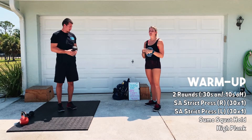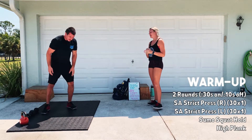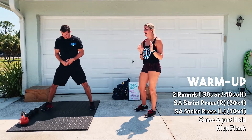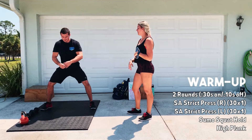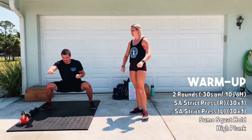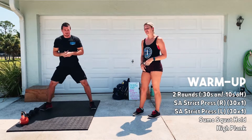Then you'll switch arms. You'll have 30 seconds on your other arm. After that, you guys are going to go into a sumo squat hold. A little bit wider stance than your normal squat, but we still want to drive the knees out. You can use your arms to push your knees out — you can do some kung fu fighting, whatever you want.